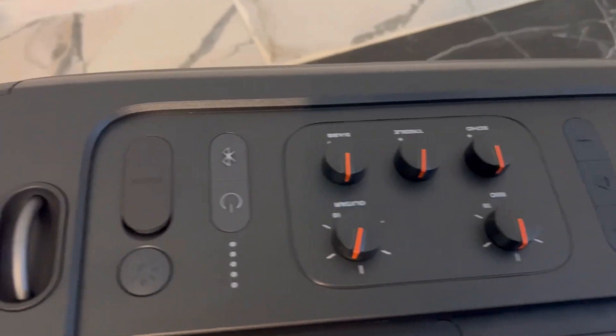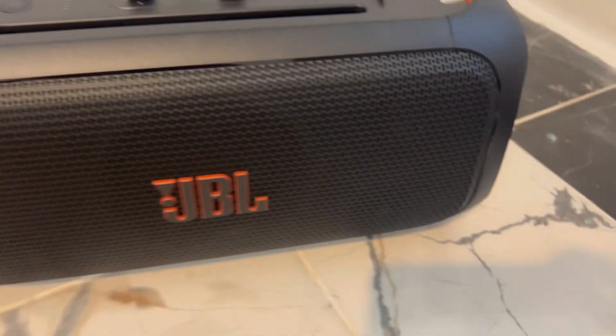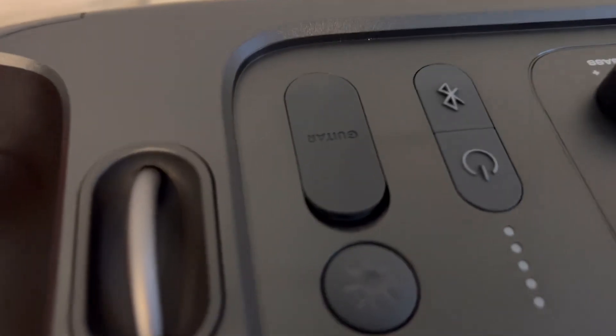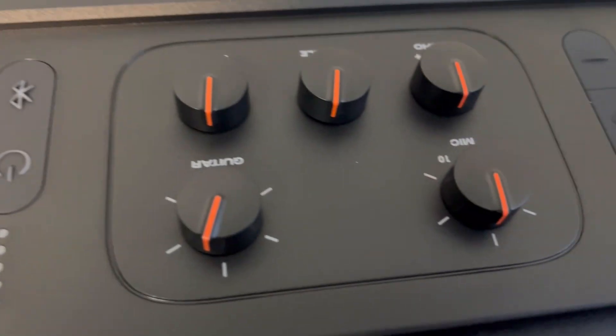It is a Party Box on the Go. Here's what's inside the box: it has the manual, the battery, the microphone, and the wire that plugs it in to your power.